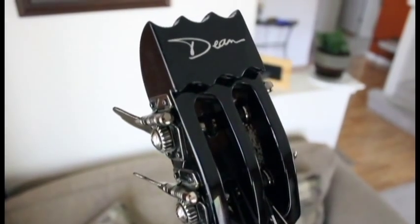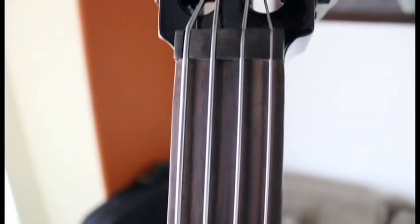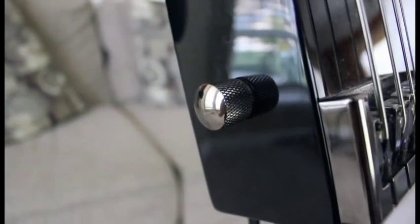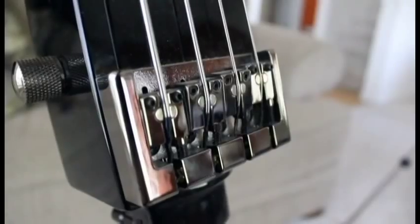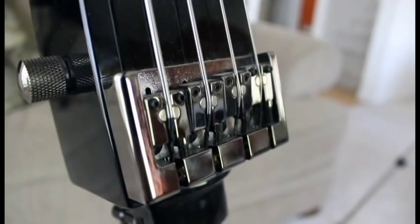Up on top we have the four tuners sticking out into the very nice looking headstock. Down the neck we have a rosewood nut and fretboard. We have a single knob that controls volume only, and down on the bridge we have PZO pickups mounted inside the bridge — that's where your pickups are going to be.